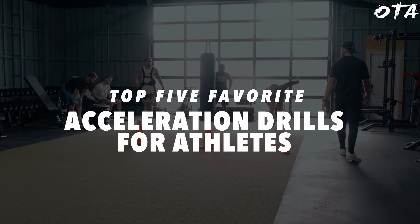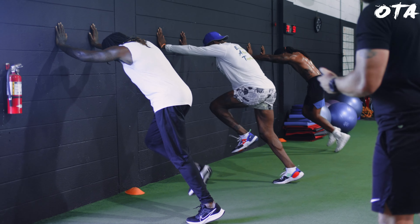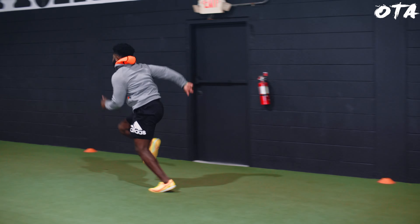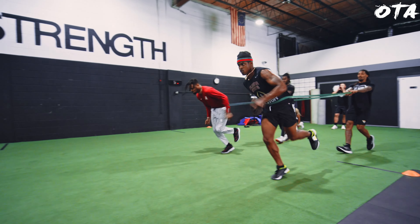Here are my top five acceleration drills for athletes to develop speed. There are two things I really look for when developing acceleration in team sport athletes — and obviously if you're a track athlete this can be a little bit different — when developing athletes in an offseason, what are the main key principles I'm looking for?